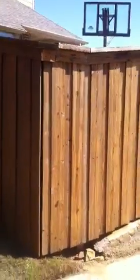Nice and even, no runs, good color — this fence looks good. You can see the top right there, and that other panel is kind of a before and after so you can see the difference.